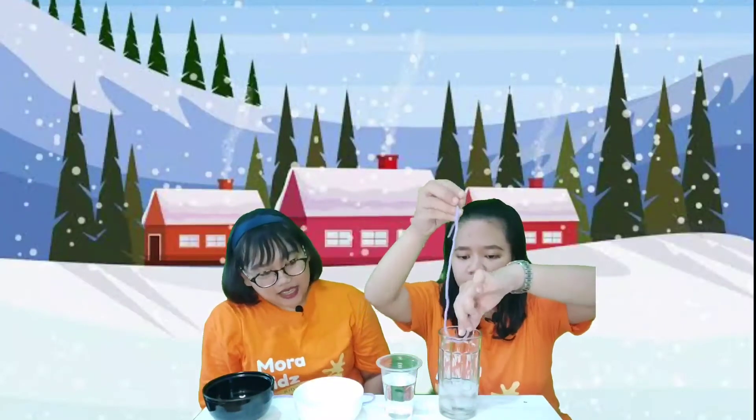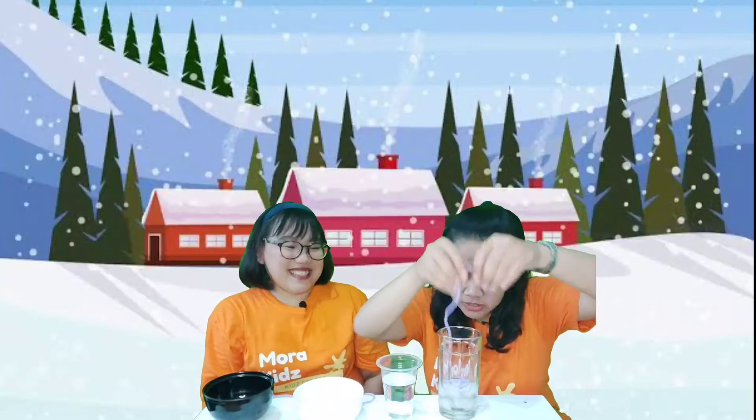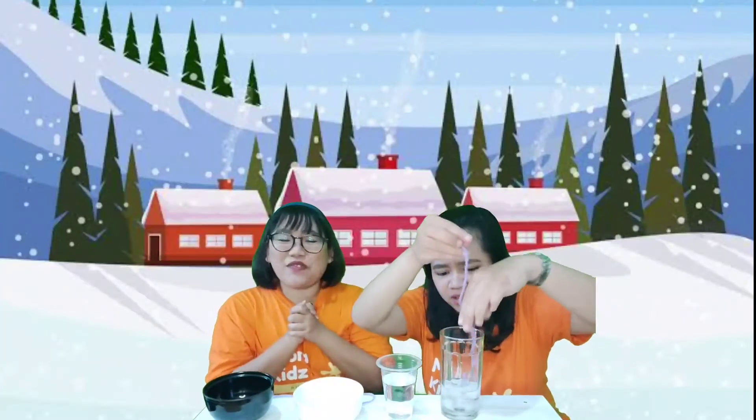Now you can try it with the string. Let's try to lift the ice cube using the string. Are you sure you can do it, Miss Agnel? Let's see — one, two, three. Where is the ice cube? I cannot do it, Miss Mori. It's a fail.